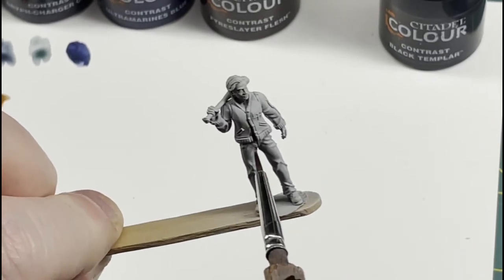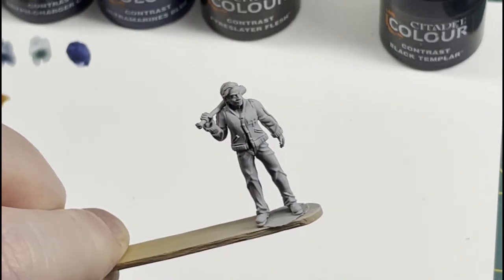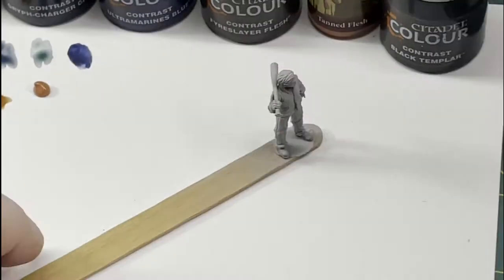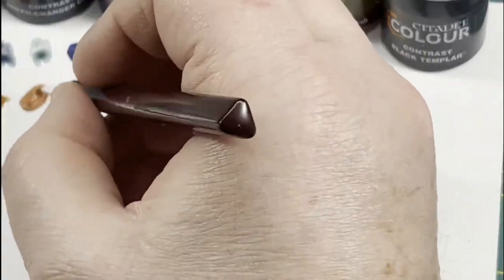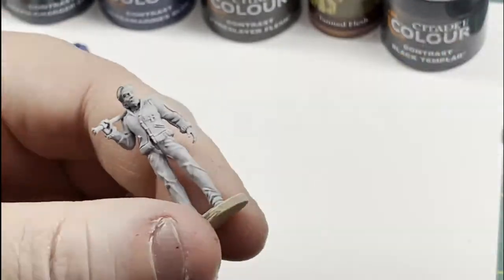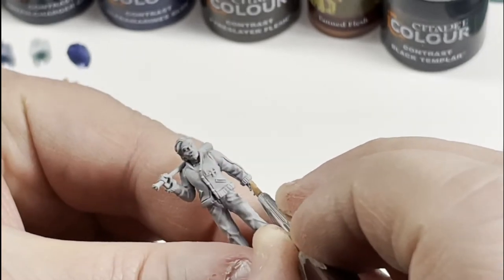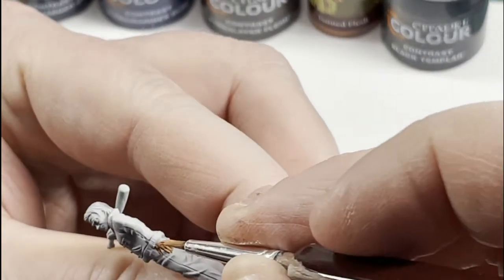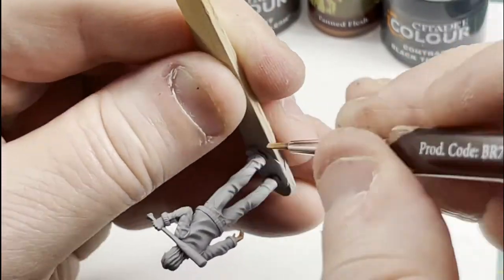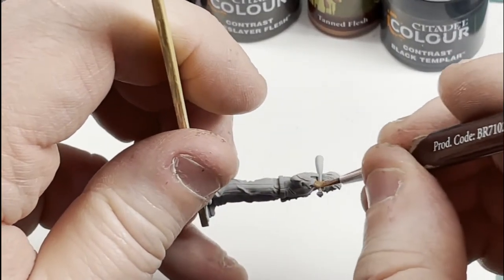We're going to start with Max: shoes, pants, skin, hair, bat, and then two different colors for his varsity jacket. We're going to make the main jacket a little darker and the sleeves a little lighter. For skin we're going to use tan flesh — being a varsity athlete he's probably been out in the sun. I use a mixture of Army Painter, a few Vallejo, and a lot of contrast paints because they make it fast.